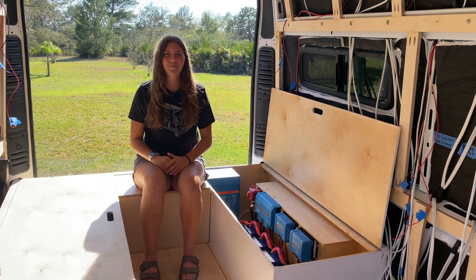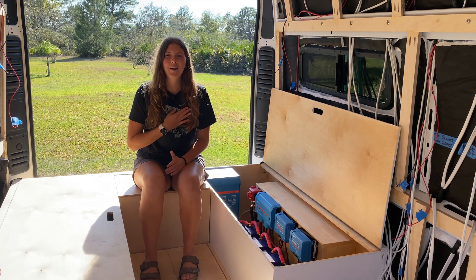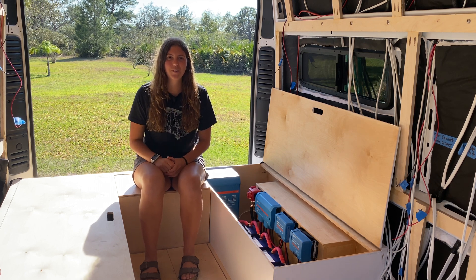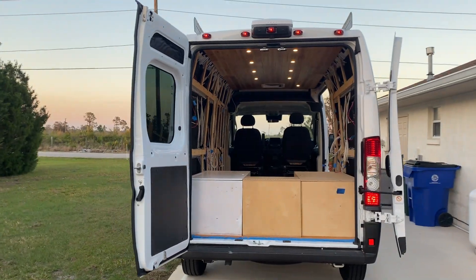Hello and welcome to my channel for any new viewers, and welcome back to my repeat viewers. My name is Lauren and I'm self-converting my Ram ProMaster to live, travel, and work in full-time on the road.